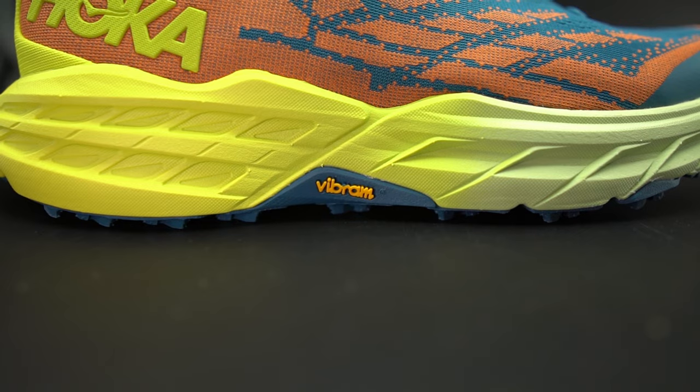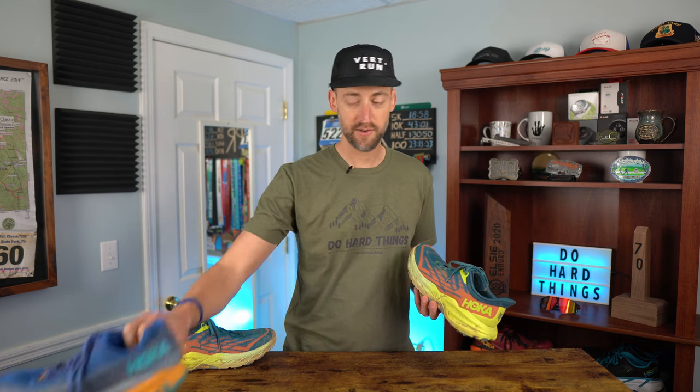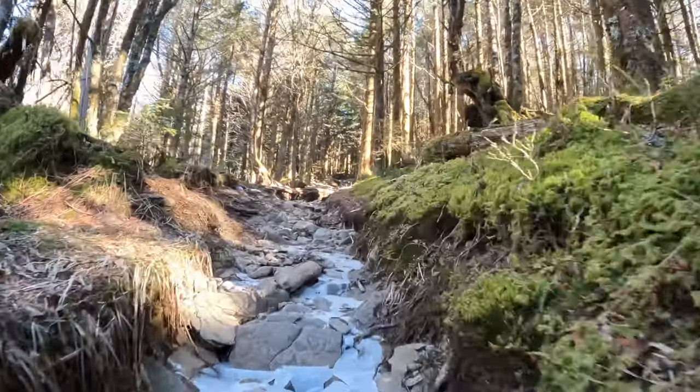Moving on to the midsole — cushioning and protection is what the Speedgoat is known for, and it's no different with the Speedgoat 5. The midsole compound is a compression molded EVA, but now borrowed from the Speedgoat EVO, so it's a little more responsive with more pop than previous versions. People who ran the Speedgoat 4 say the 5 is definitely more responsive and feels better. Running on rocky terrain this past weekend, my buddy Lee in the Torrent 2s kept feeling the rocks while I felt nothing — and there's not even a rock plate in this shoe. The cushioning alone provides excellent foot protection.